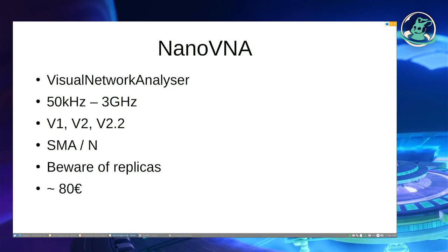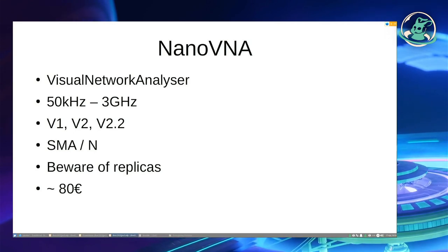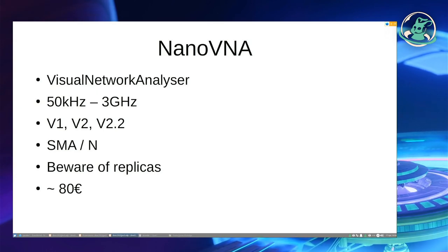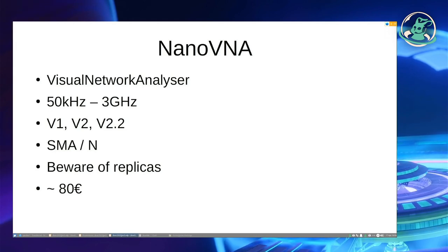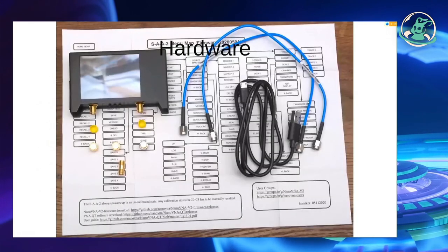The NanoVNA has a range from 50 kHz to 3 GHz, and you can do a lot with that. It's available with SMA or N connectors. For software defined radio, SMA is usually better, but you have to check your application. There are many replicas and also fakes, so we have to be careful. The originals cost around 80 euros.